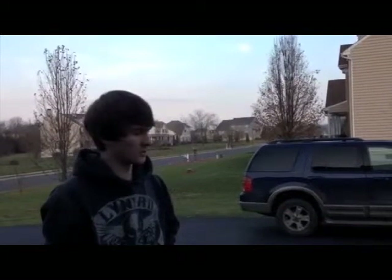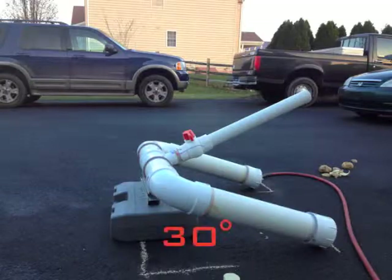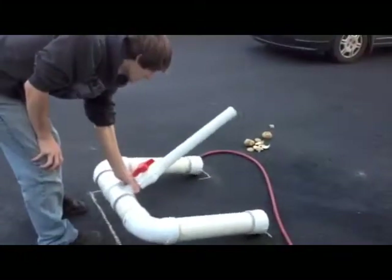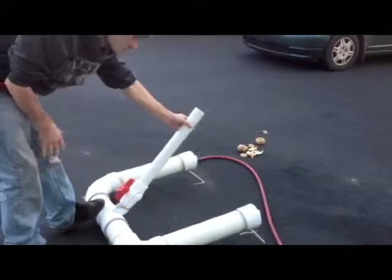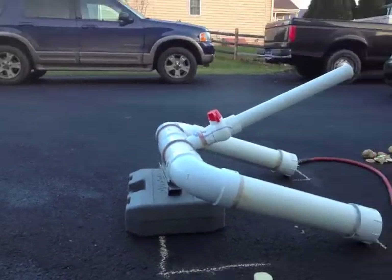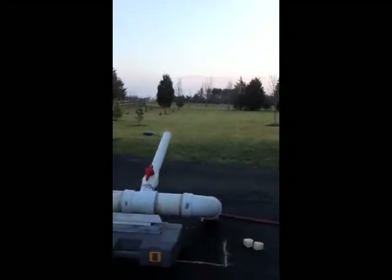We're going to do three different angles: 30 degrees, 45, and 60. The barrel is mounted at 45; for 30 we're going to bring the back up a little bit, and for 60 we're going to raise the front. We'll use a protractor to figure out our angles. Test fire — fire number one, that was a test fire at 30 degrees, we made it just about the tree line out there.